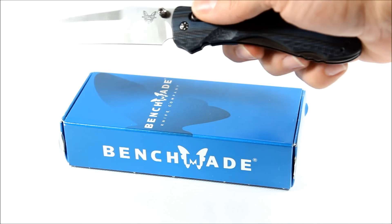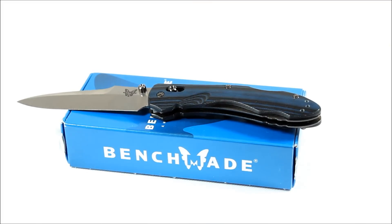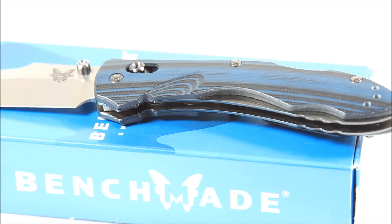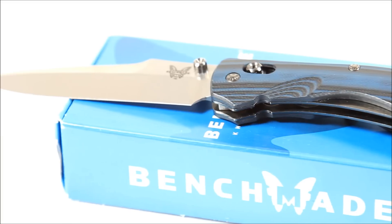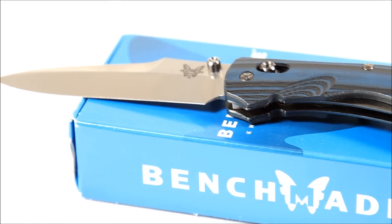Really nice blade. Just wanted to do a quick preview video of it — zoom in one more time for one more look at that texture. Alright, and there you have it.